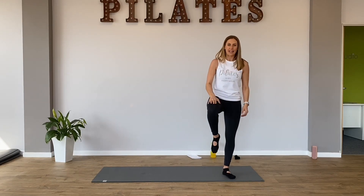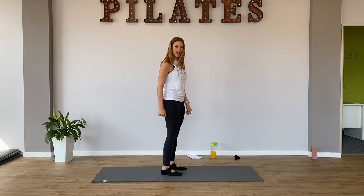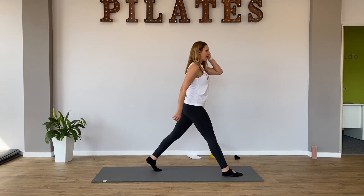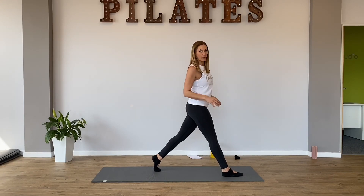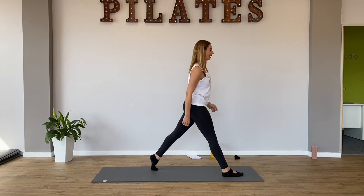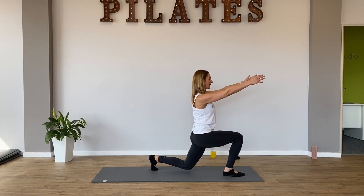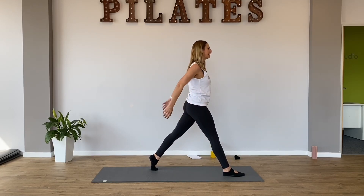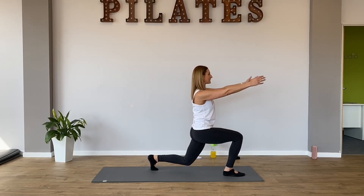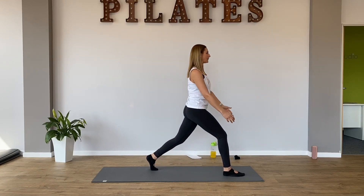And then switch sides. Now I've got my left foot behind me. And this is my side where I'm a bit more wobbly. So you might have a bit of a laugh here. I've got a long step and I'm going to bend those knees, take my arms long. And I breathe out. And I breathe in as I come down for five. And I breathe out as I come up.